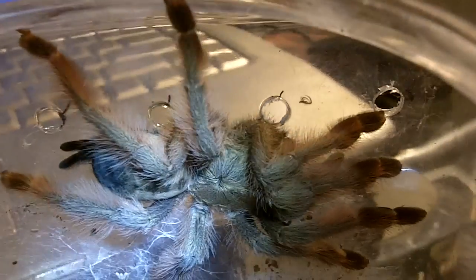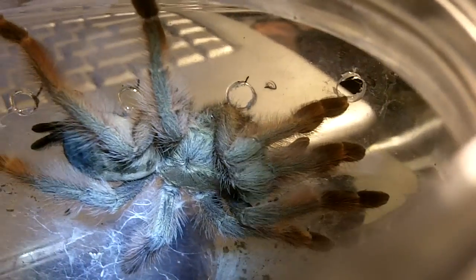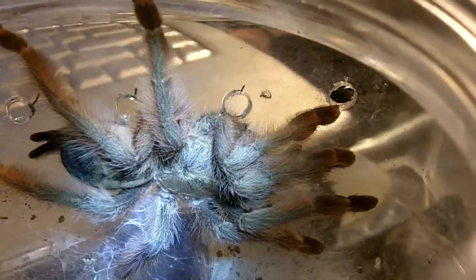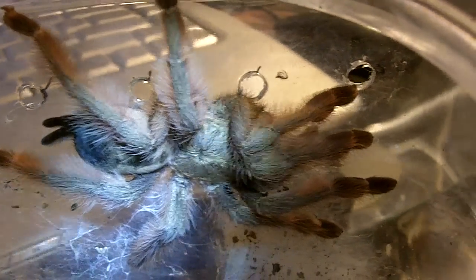So I named her Rosalina, after Super Mario Galaxy, one of my favorite games. So I hope you enjoyed this little update video of Rosalina. Alright, thanks guys.